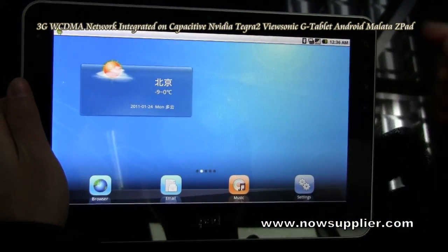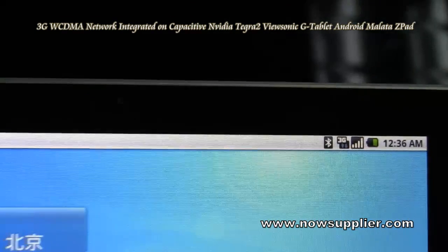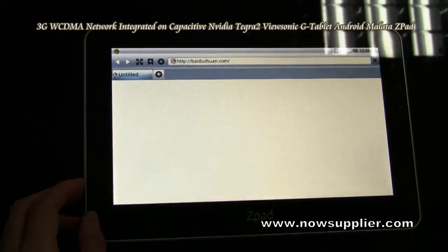You see, we already inserted a 3G SIM card, so the 3G network is available now. Now we check the 3G network.